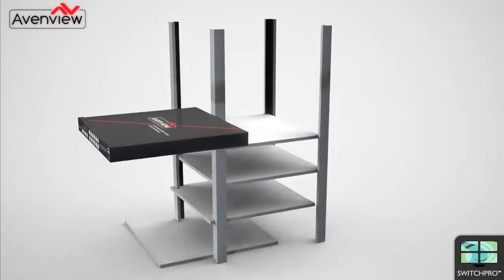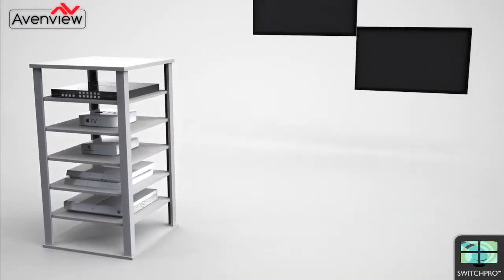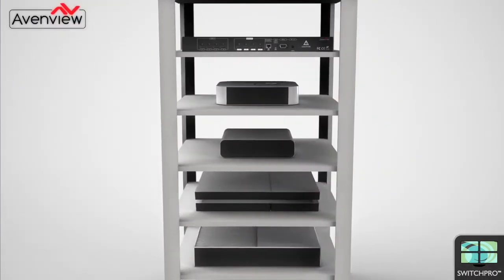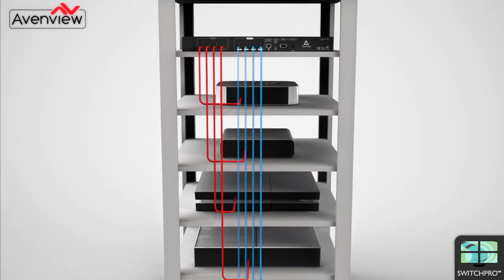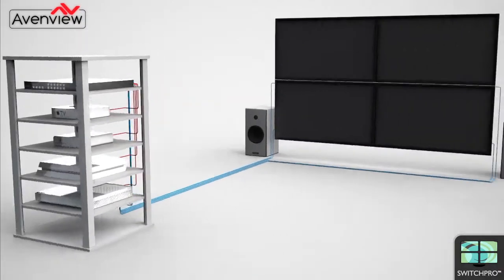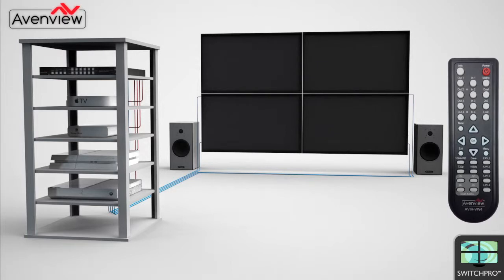Now let's look at an example of how the Switch Pro can be connected and used. Here the Switch Pro is mounted in a rack with four HDMI sources, each one connected to an HDMI input on the device. Each HDMI output of the Switch Pro is then connected to one of four HDMI display screens, here set up as a 2 by 2 video wall.